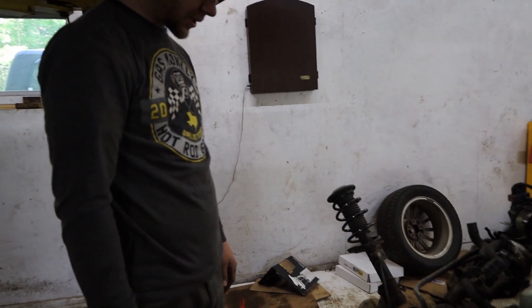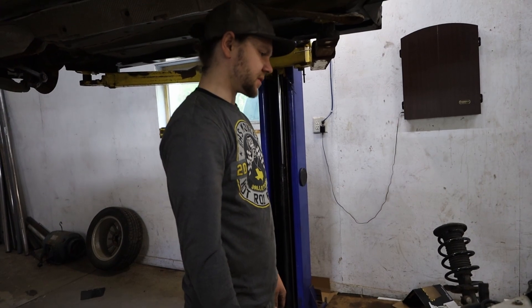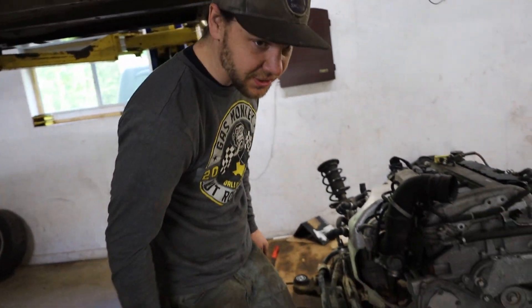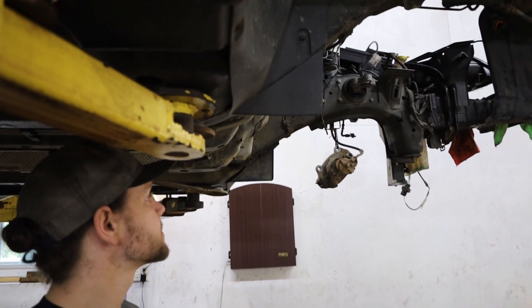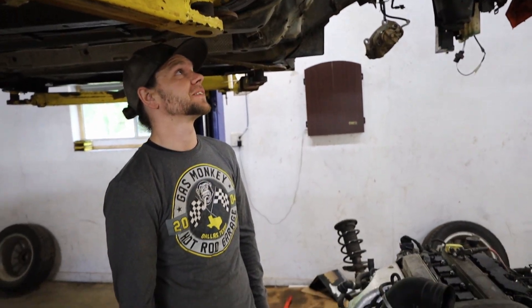We're gonna keep plugging away on some small stuff, like the intermediate shaft has to go in, power steering stuff, cooling stuff. We gotta put all the front condenser, intercooler, radiator and everything on. We'll lower the car down and bolt the subframe up, and we'll have to line it up. That's always fun.